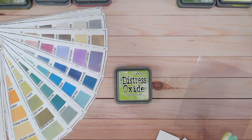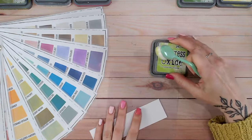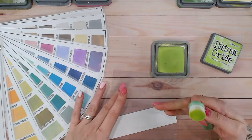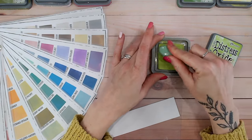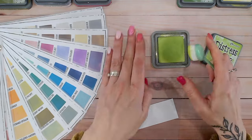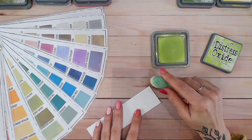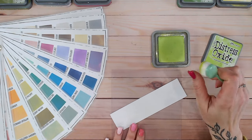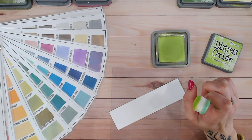Let's first of all start swatching this onto some white cardstock and see what it really looks like. Everything I'm using, including the blending brushes, the colour chart, the blending mat and the ink pads, are all available linked down below from various places. The colour chart is completely free for you to download from my website — a great way of organising and seeing at a glance which colours you have and which go with which.